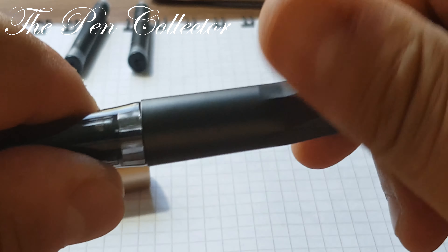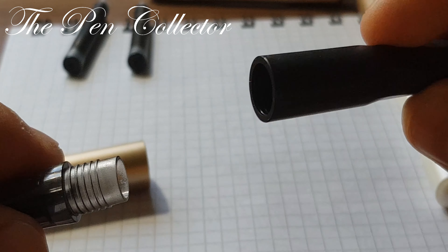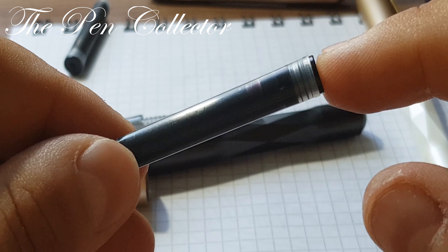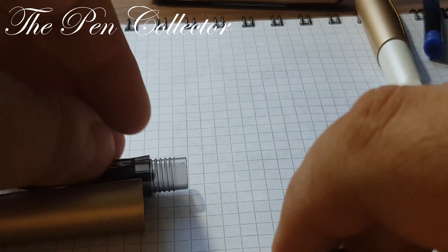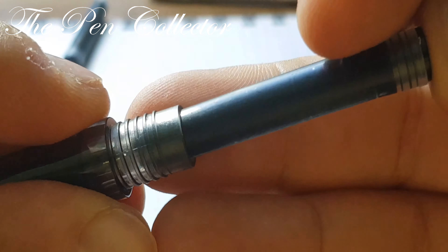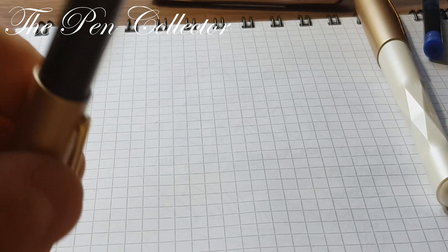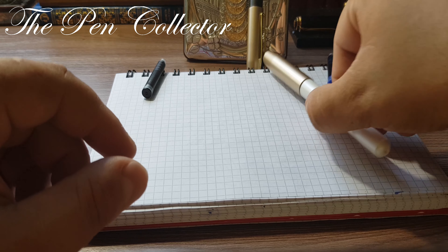The barrel unscrews, and the cartridge inside is a proprietary cartridge made by the Jinhao corporation in China. So it is possible that this is a Jinhao model made specially for the Greek retailer. But notably, we don't have the Jinhao name on the nib or anywhere on the pen. I insert the cartridge and close it up, leaving it for the ink to reach the nib section.